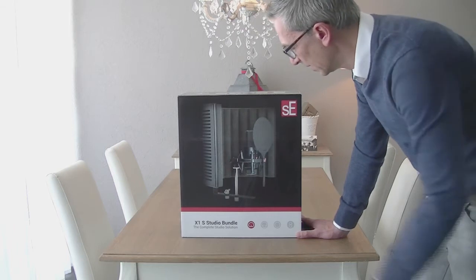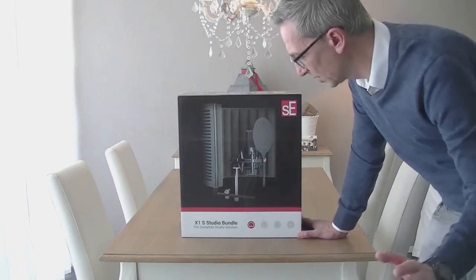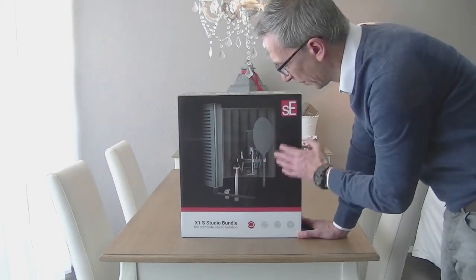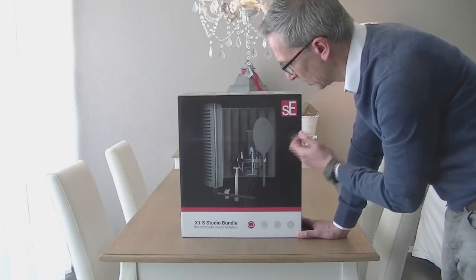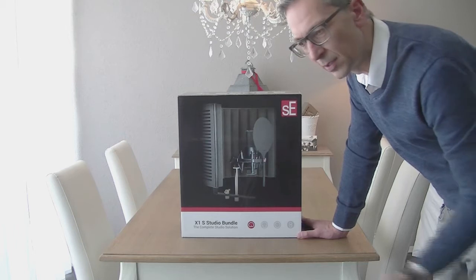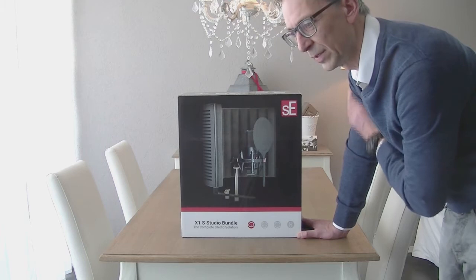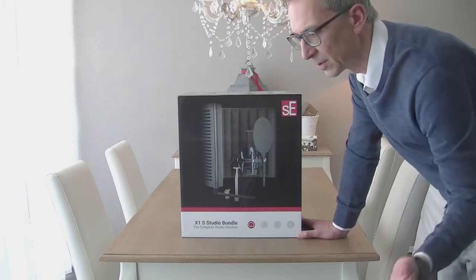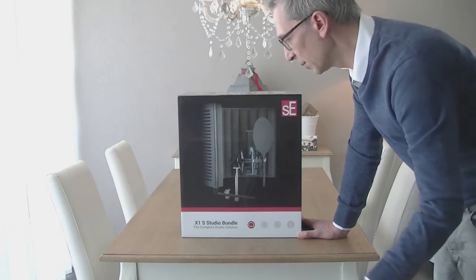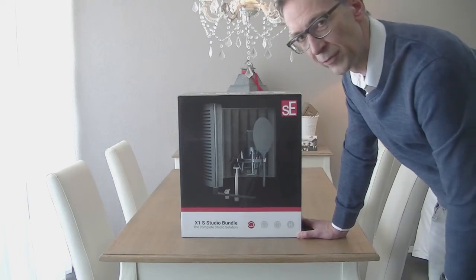So the X1S comes with a complete bundle: microphone, metallic pop filter, shock mount, with a sound shield on the cover, and also an included XLR 3-meter cable. This is very competitive at around 300 US dollars. If you would purchase each item separately, you'd pay more or less about 250 dollars.